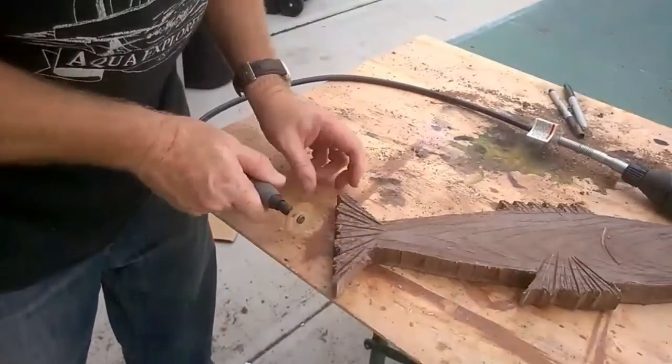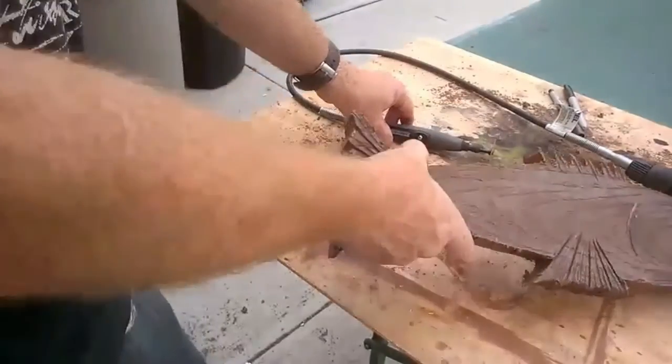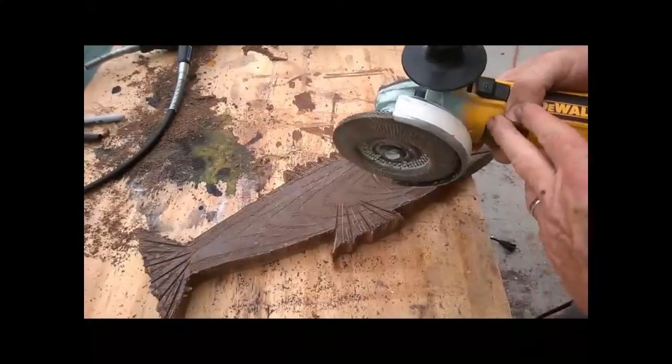I'm also going to use a Dremel grinder with a cutoff wheel in order to add additional texture to each area of the fins, the tail, and the top as well as the bottom.